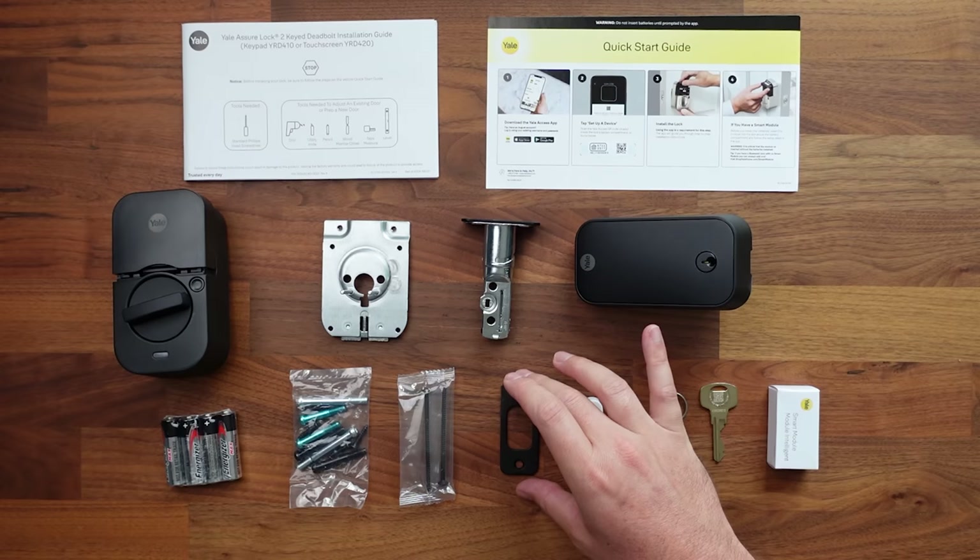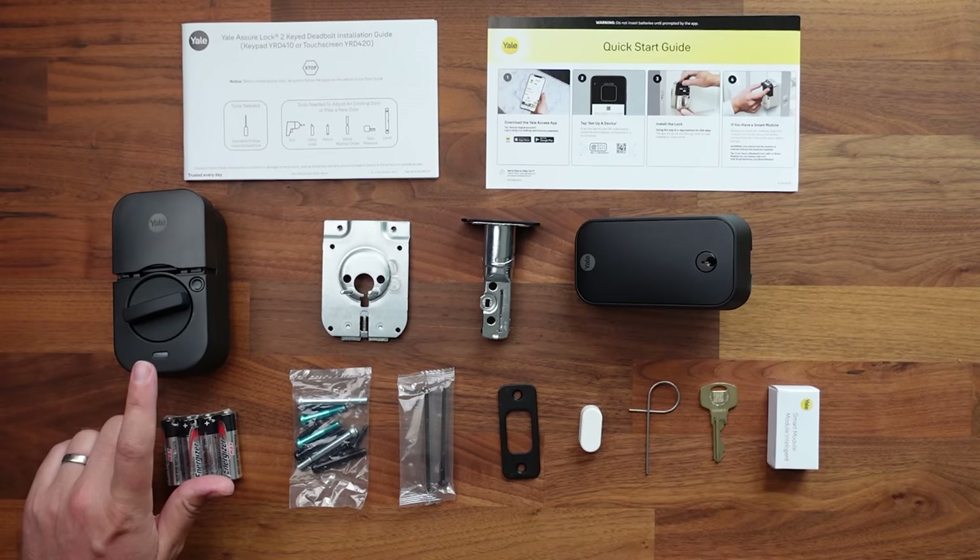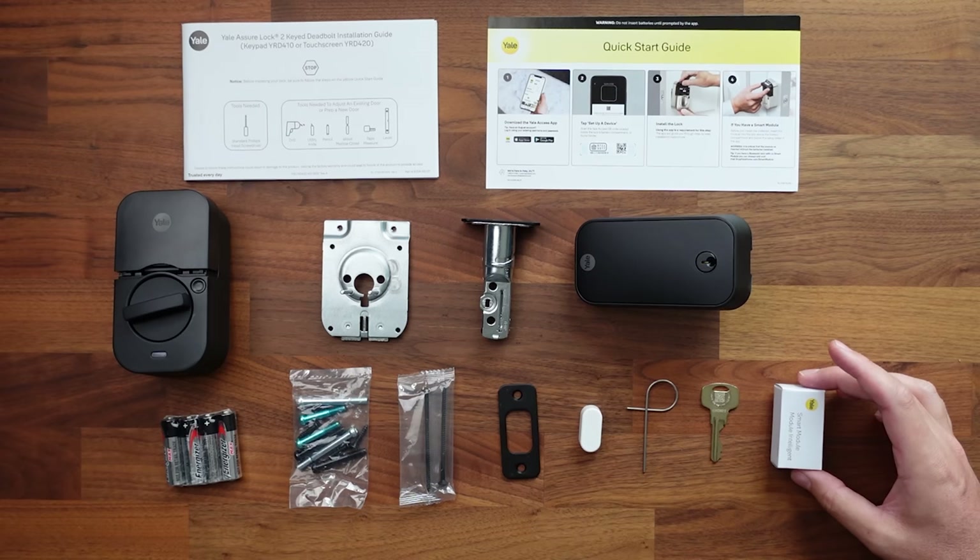Otherwise you can just reuse the screws that you have, or there are some black screws in here. We have the door sensor, which is going to tell if the door is open or closed. We've got a reset key for resetting or removing the interior side from the plate. We've also got a physical key, and then we have the smart module — I went with the Wi-Fi one, though it will be different depending on the style you get.